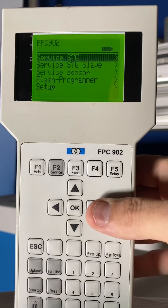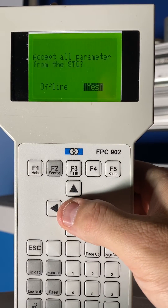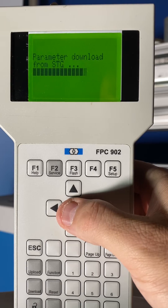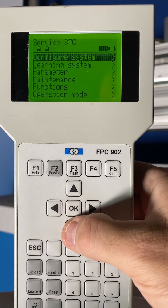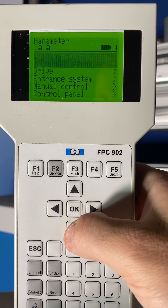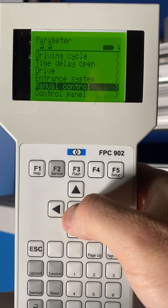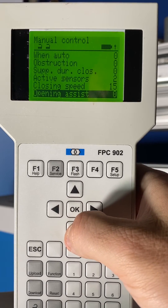To enable it, connect your FPC and go to Service STG. Accept all parameters, click Continue, and go down to Parameter. In Parameter, scroll down to Manual Control, then scroll all the way to the bottom and you'll see Opening Assist.